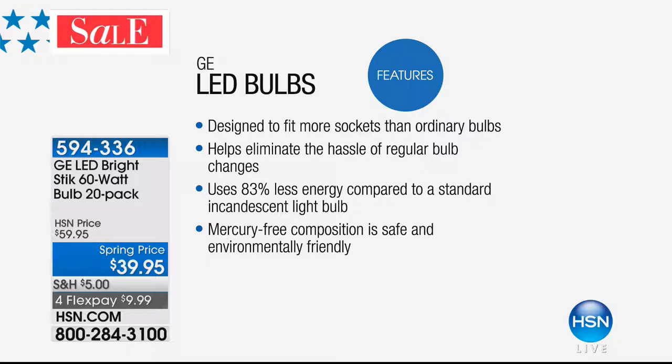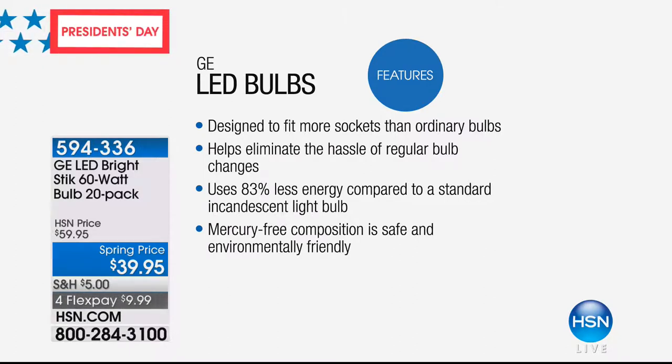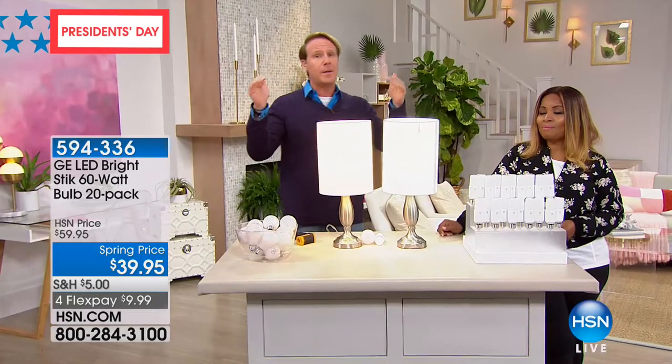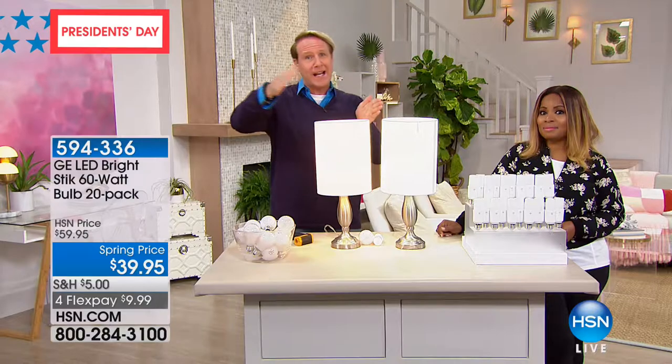This LED is 83% more efficient than the incandescent. Imagine that over the course of the next 13 years. Let's say your lighting cost is about $500 a year — it's now going to be $75. That's huge. If your lighting bill is around $500, it's going to plummet down to $75 to $100 a year over the course of the next 13 years.